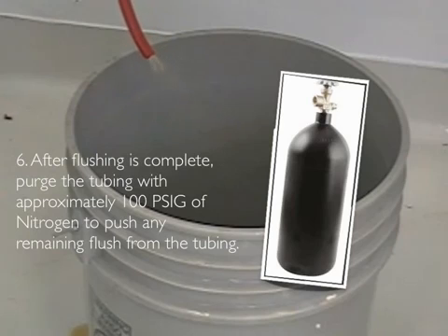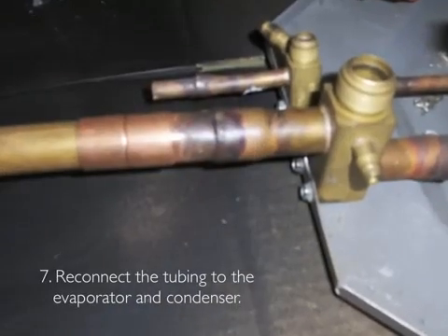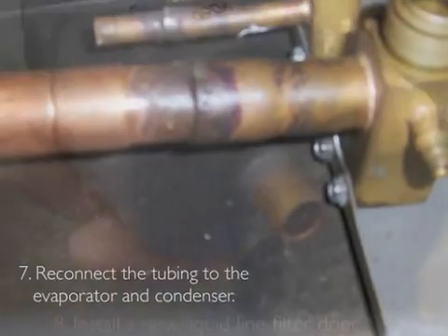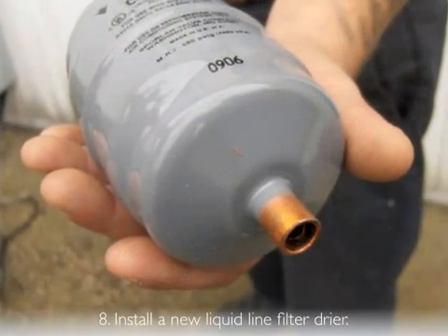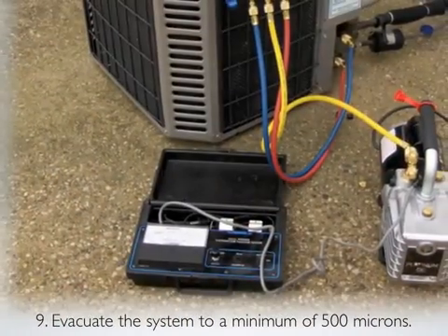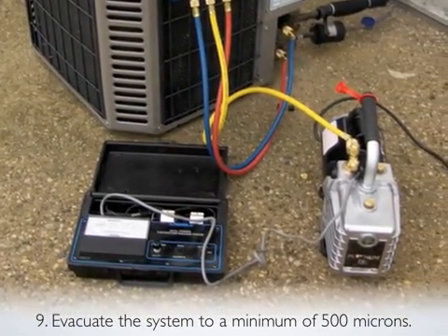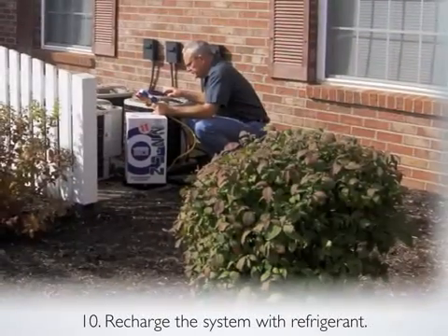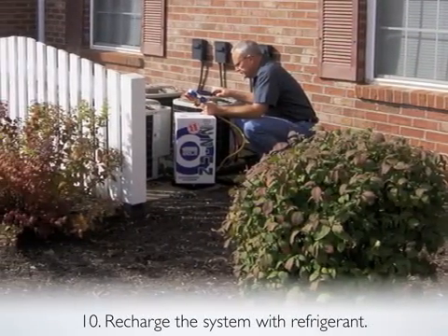Step 6: After flushing is completed, purge the tubing with approximately 100 PSIG of nitrogen to push any remaining flush from the tubing. Step 7: Reconnect the tubing to the evaporator and condenser. Step 8: Install a new liquid line filter dryer. Step 9: Evacuate the system to a minimum of 500 microns.